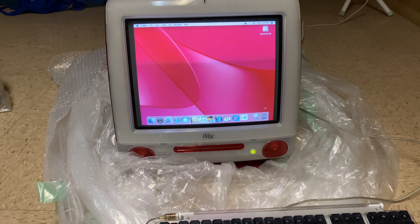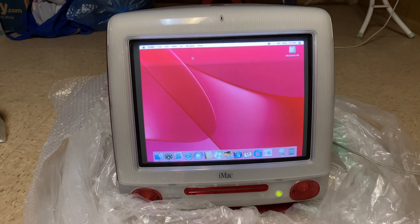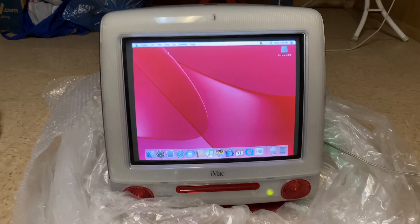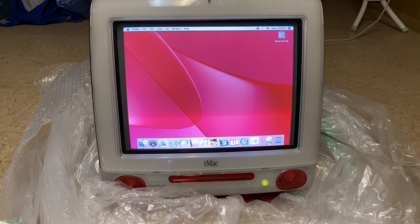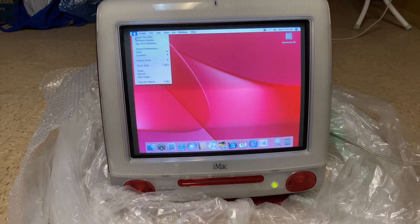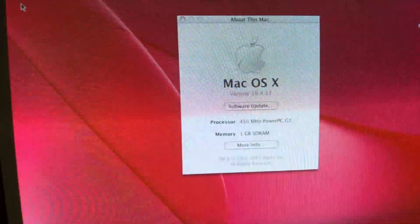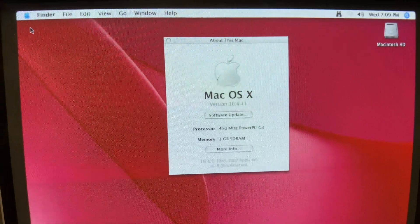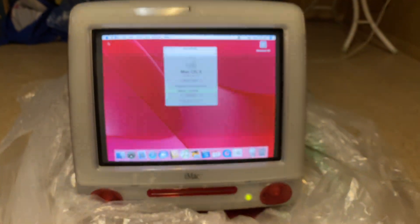I actually had it upgraded to Mac OS X. Normally most people associate the iMacs with Mac OS 9, and I was able to upgrade this because this Mac is basically the last version — up to 10.4.11. So I believe that is OS Tiger.